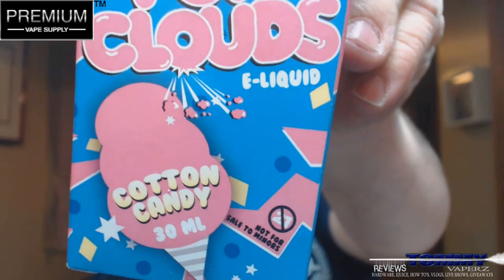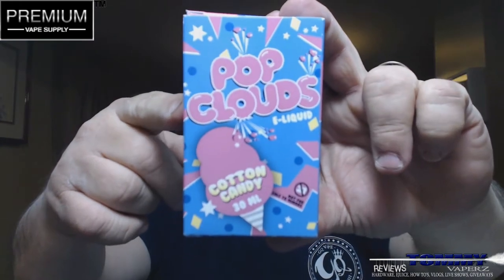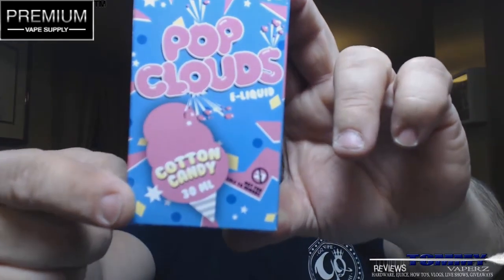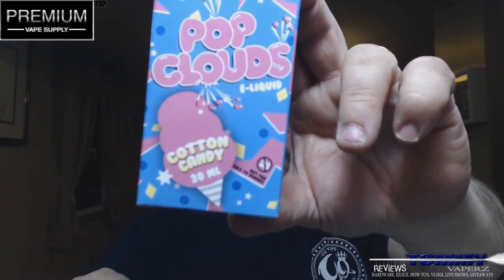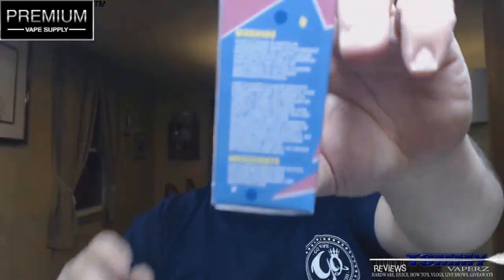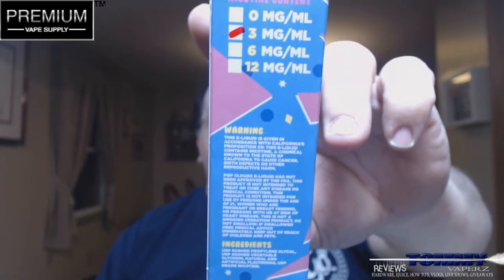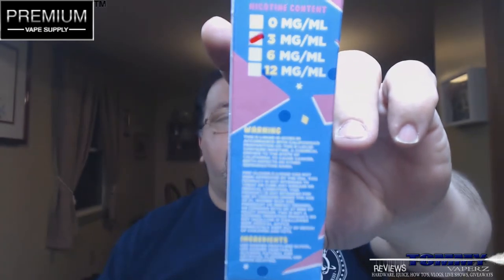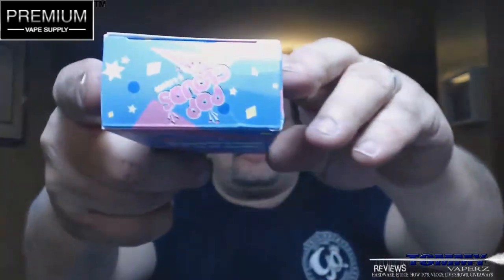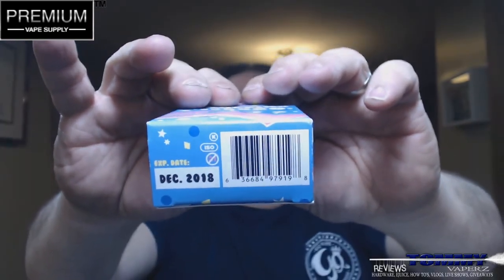What we're going to take a look at today is called Cotton Candy by Pop Clouds e-liquid. Take a look at the box here — you've seen me do a couple other reviews on Pop Clouds. The boxes are all going to look the same. It says Pop Clouds, tells you it's 30 mil, and over here it says 21 or legal age. On this side it has all the pertinent information, bottle sizes available, down to a 12, and all your different warnings and ingredients. On the top it just says Pop Clouds, and on the end it has your UPC and expiration date.